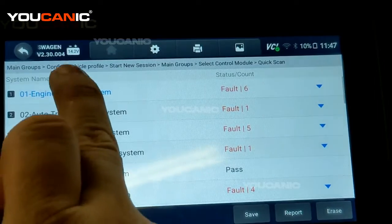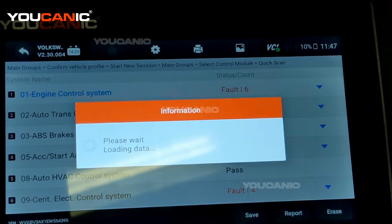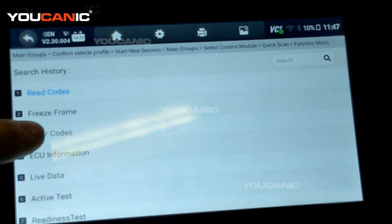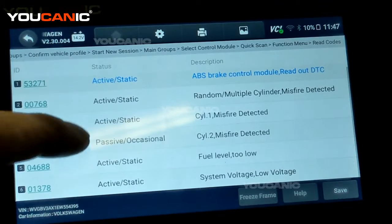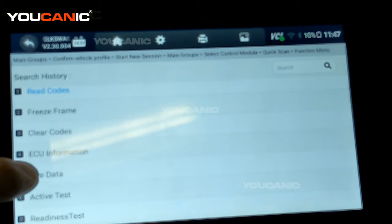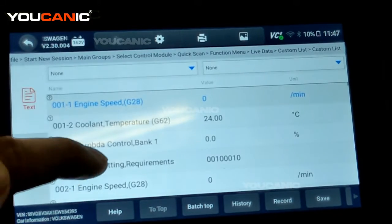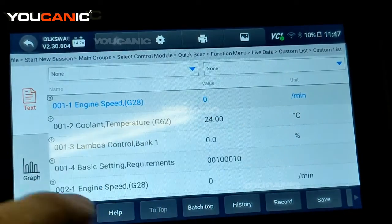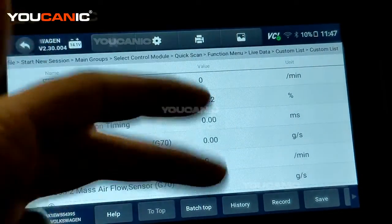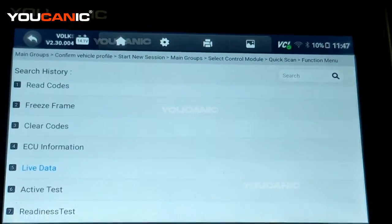You can save the report or erase it, or you can dive into a specific control module for deeper testing. Here I've entered the engine control module. You can read the codes — these are all the codes in the engine control module from the quick scan list. You can also look at live data. Under custom list, select all and press OK. Now we're looking at all this data live — if I start the engine, RPM will change, the temperature sensor will start to change, mass air flow sensor and all these things are streaming live.